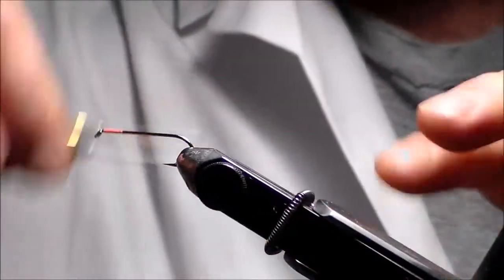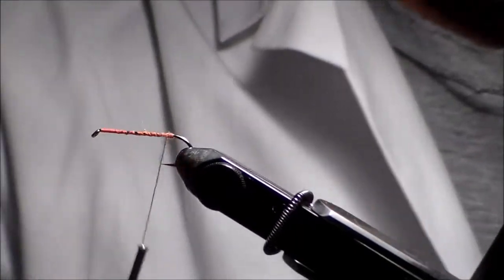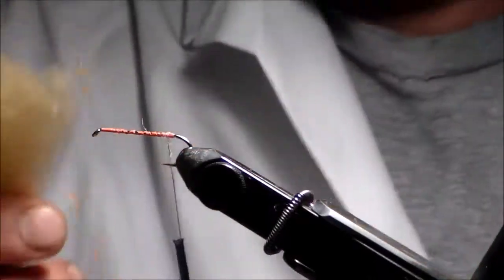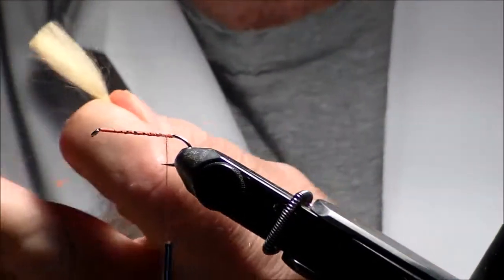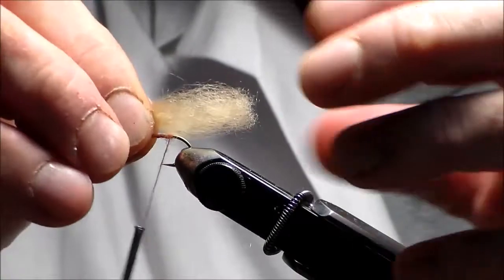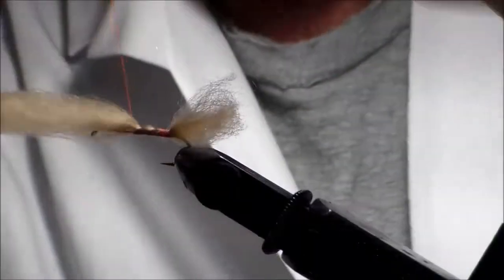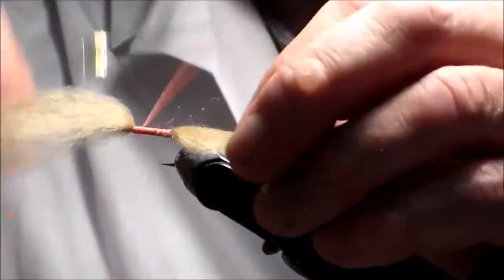I'm going to put thread on here — this is flat wax nylon — and I'm going to layer it. What I want to do, you can call it a tail or whatever you want, I'm going to put some wing material right back here at the bend. Some high-flow fibers, and I'm going to use quite a bit. I'll cut it down so I have a fairly long piece, trim it just a little bit, and tie it right here at the bend. I'm not using it as a tail — I'm going to use it as part of the wing. I like this material because it's very lightweight and will help float the fly better than most materials outside of foam.